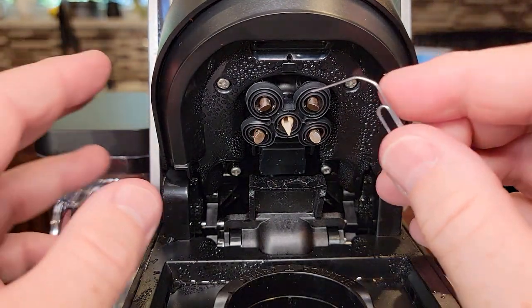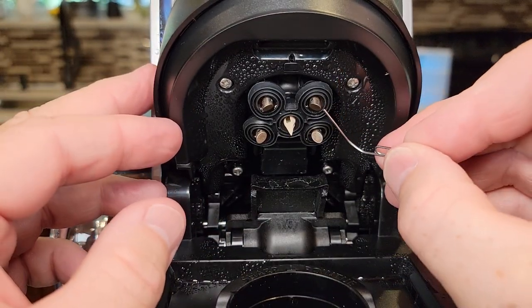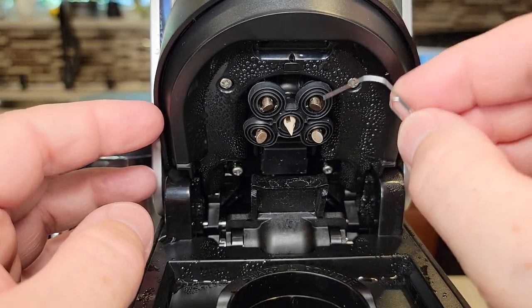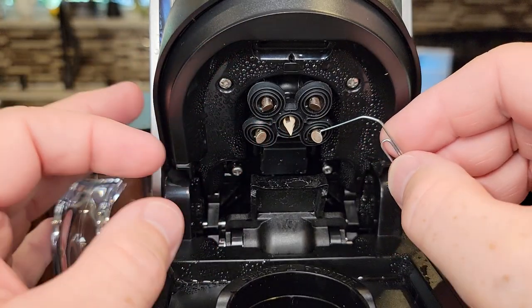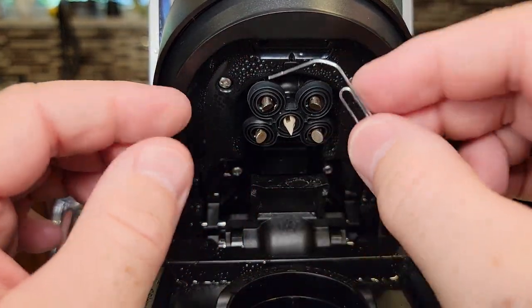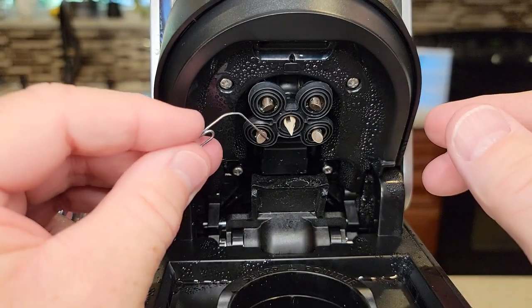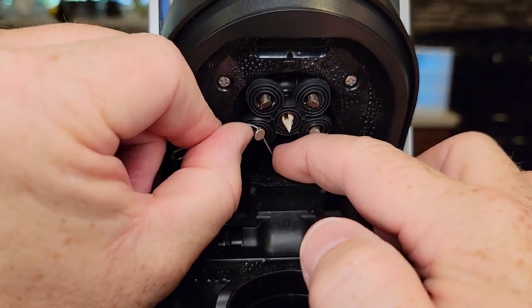Now we're going to do the four needles that surround the center one — they go in from the side. This takes a smaller paper clip and they're very small openings, but if you go in from the side you'll see it coming out right there. Be careful — it's a very small opening. You can take this rubber piece off; it does slide off. Be careful because it's really sharp. Clean all four of these needles. Unfortunately we can't go up into those outside needles at all, so we just have to rely on this method. Kind of rotate it — yeah, it can get stuck in there so be careful.